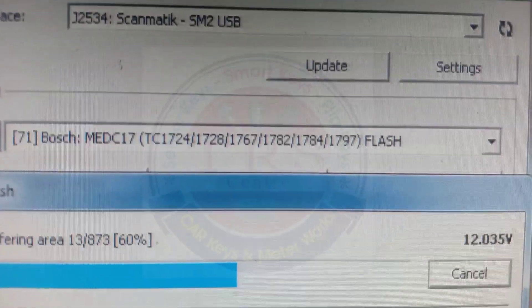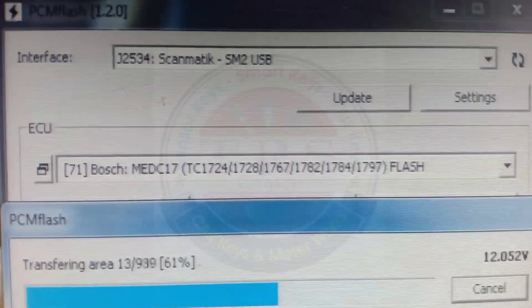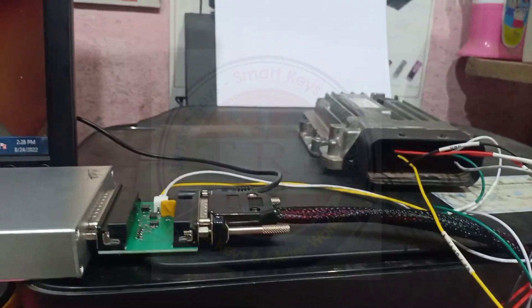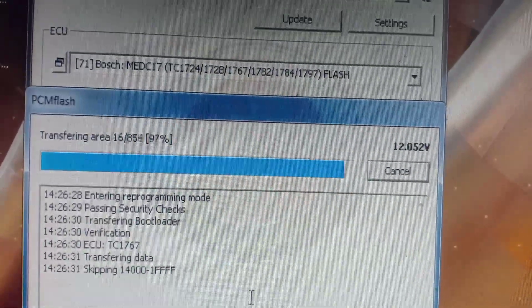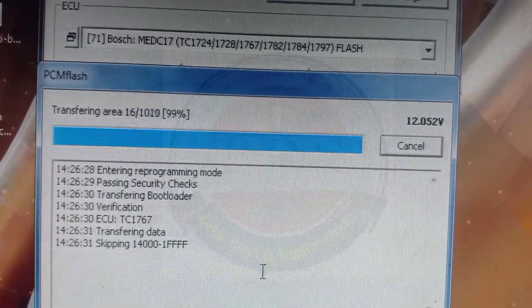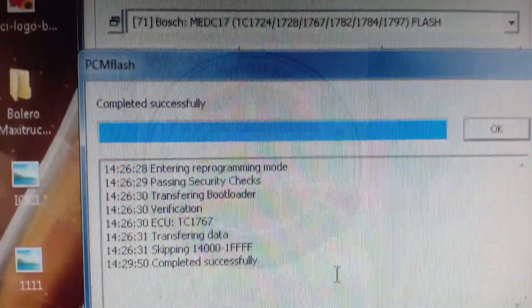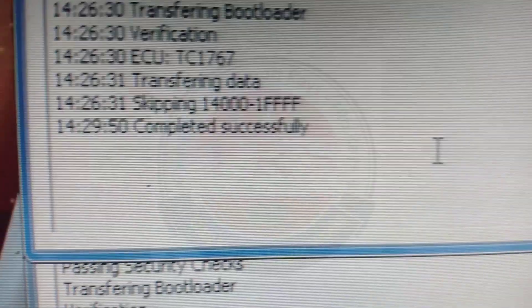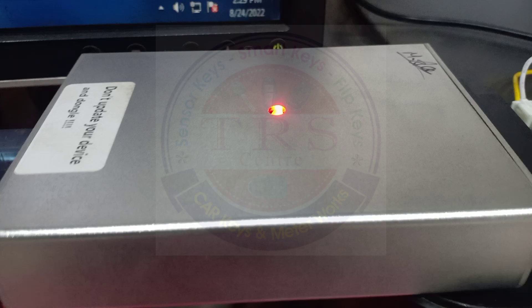This is the process of flashing by KTM Bench. We can also flash files by K-Tag, by KMD OBD Star DP5, Text Tool, Thinker, and by Launch as well. Writing of flash data is successfully completed.